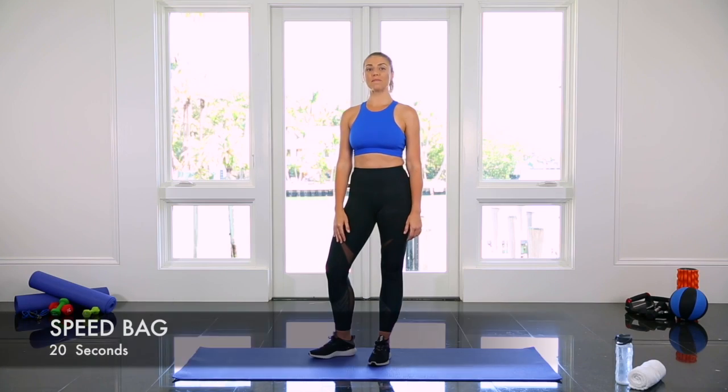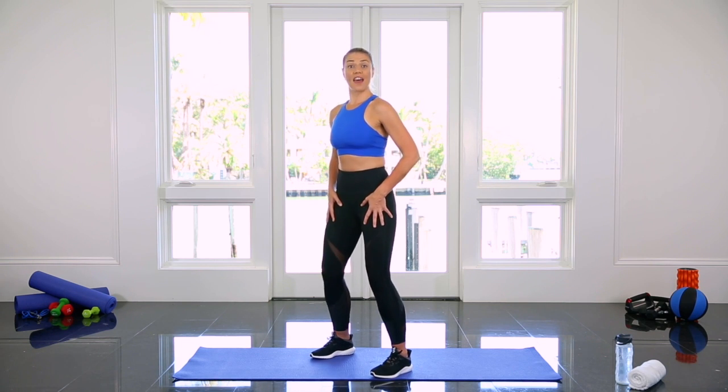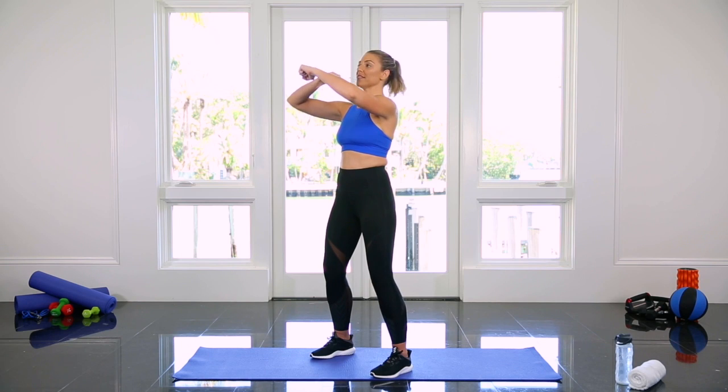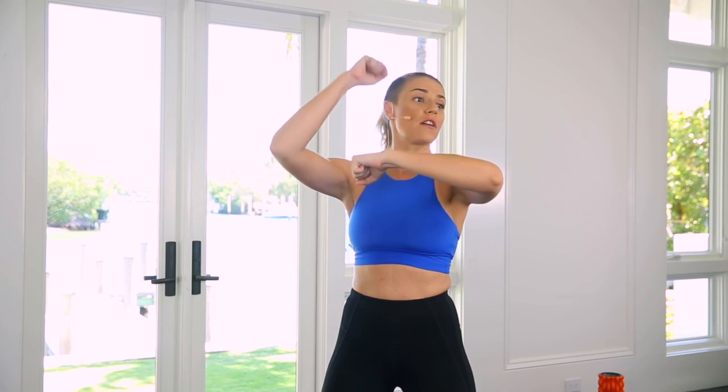I'm going to show you how to do a speed bag exercise. This is a great upper body cardio exercise. Start with your feet a little wider than hips distance apart in an athletic stance. Brace your core. Then bring your fists up right in front of your face and rotate one over the other, and imagine you're punching a punching bag right in front of you.